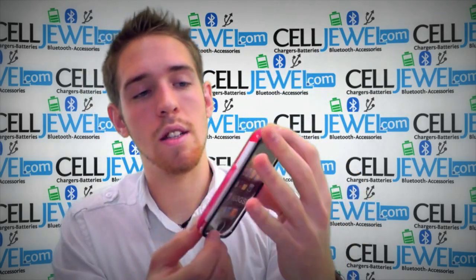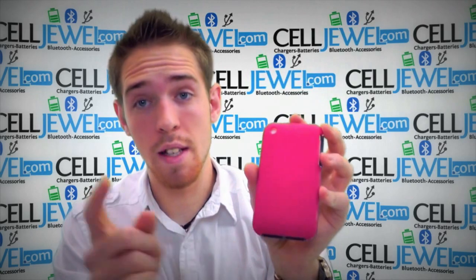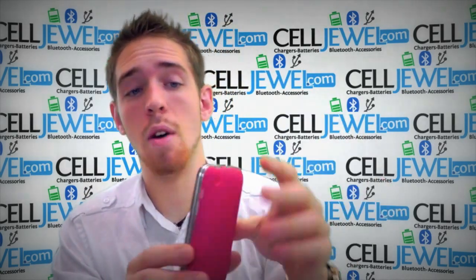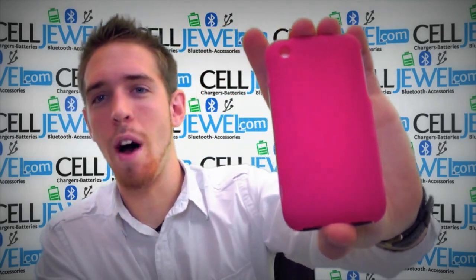So it's nice and protected. Definitely get one of these. Get them on CellJewel.com. We have all your cell phone accessory needs there so you should come and check us out because we have amazing prices. So thank you for watching.